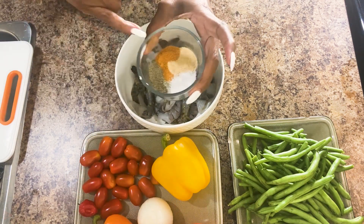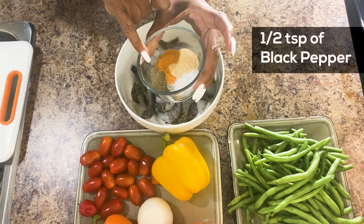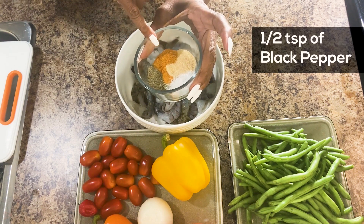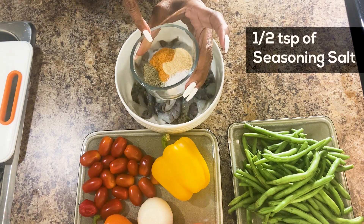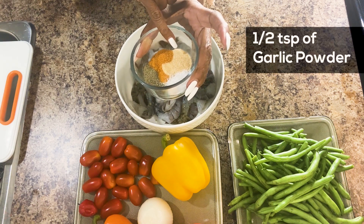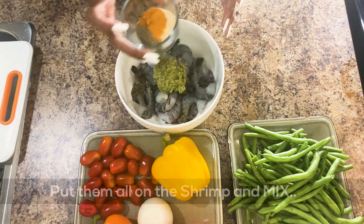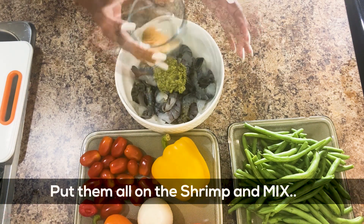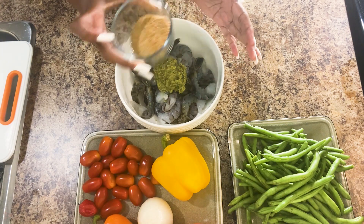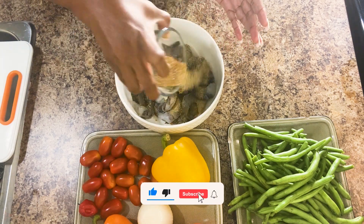In here I have some sea salt, half a teaspoon of black pepper, half a teaspoon of sea salt, and half a teaspoon of garlic. I'm going to put them all in. Of course, this is a healthy meal — a nice lunch or dinner idea.